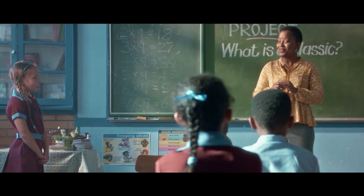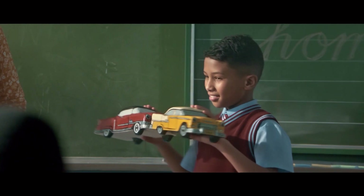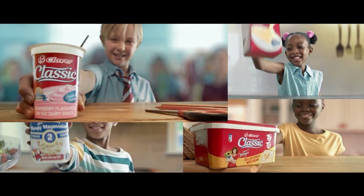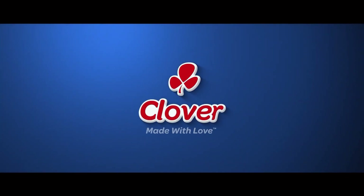We've had classic fashion from Timby, classic cars — thanks Chad — and we've seen classic hairstyle. And you, Michael? Classic. A classic range from Clover, timeless taste. Made with love by Clover.